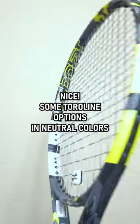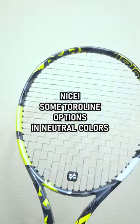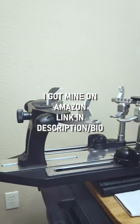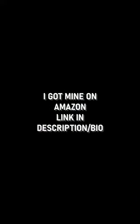Toraline Wasabi in the mains — they got gray now — and Enso in the crosses. I'm excited to see what I think of this hybrid. You can find this machine on my Amazon storefront, and don't forget to use my code if you want to check out these strings and get your discount.